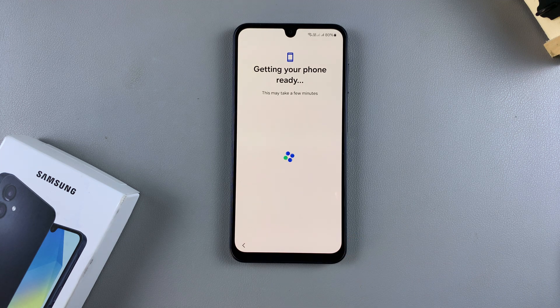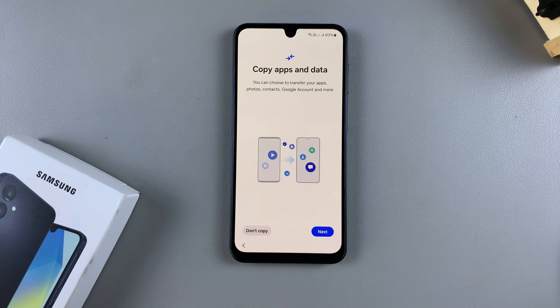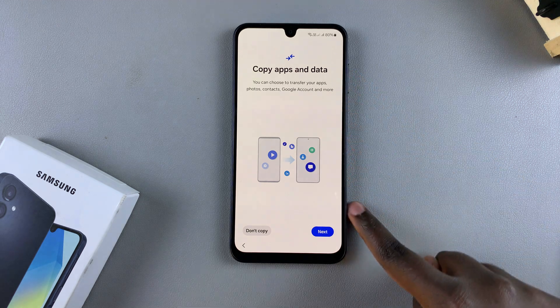Once you're connected, tap on Next. From here, wait for your phone to be prepared — it may take a few minutes. Then you can choose to copy apps and data from a different device.